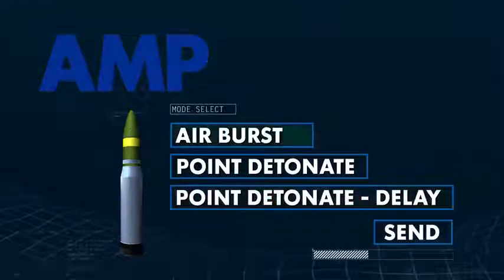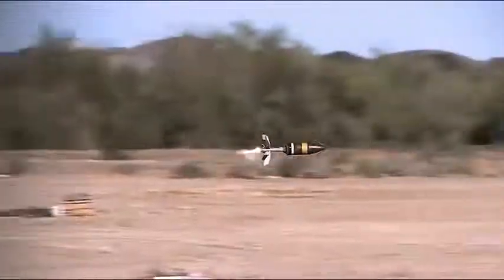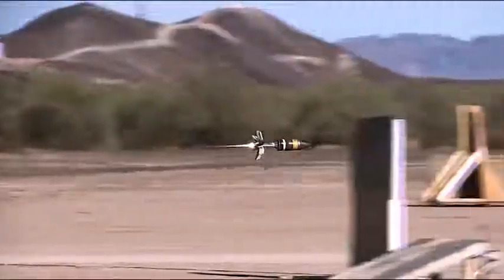This capability allows crews to optimize the lethality of the round in multiple tactical situations. When fired in airburst mode, the M11-47 is effective against ATGM teams and dismounted infantry, and in neutralizing light combat vehicles.